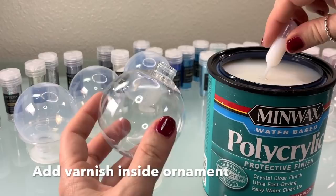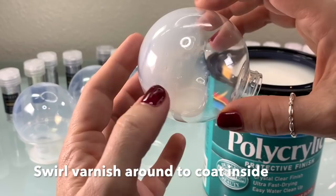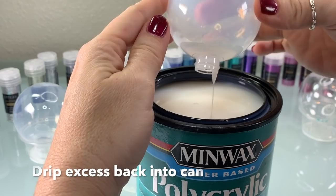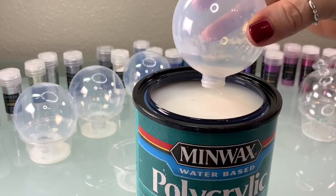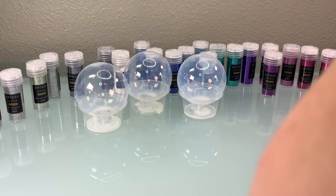The first step is to mix the varnish up really well, then take your ornaments. Insert about a teaspoon of the varnish on the inside of your ornament using a little pipette, then swirl the varnish inside so that you coat the entire inside of the ball. This varnish is opaque while it's wet, so you can see where it's covered. Then drip the excess back into the can and place your ornament in a plastic cup to drip dry for about five minutes.